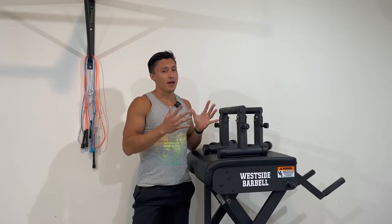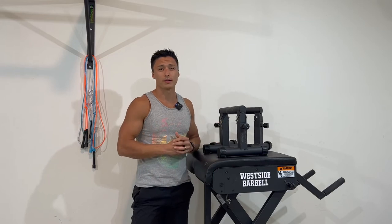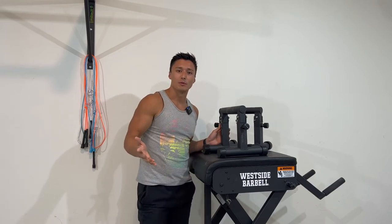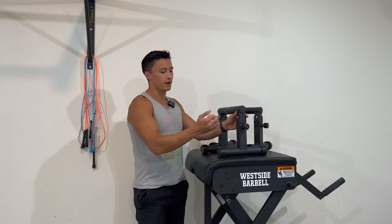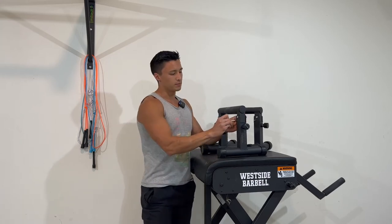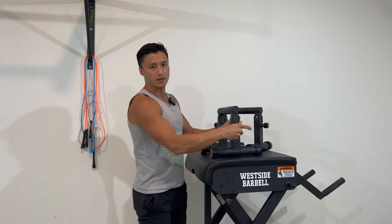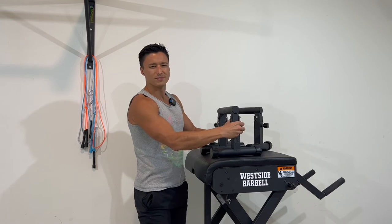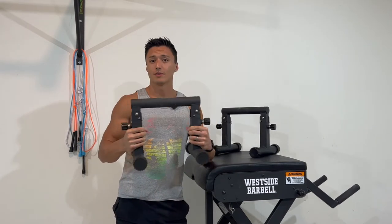But after I unboxed these, any doubts I had went away pretty quick. The first nice thing is there's basically no assembly required. They come assembled almost entirely. The only thing you really have to do is put these metal clips into these holes and then also screw in these little knobs. Once you get the four pins and the four knobs in, these are ready to go.